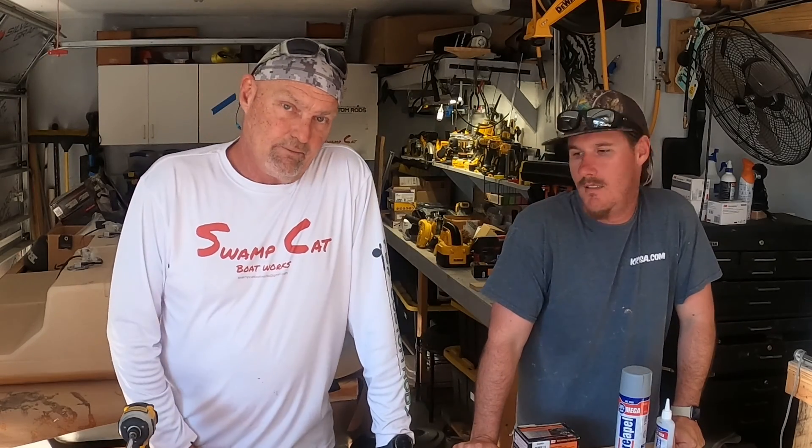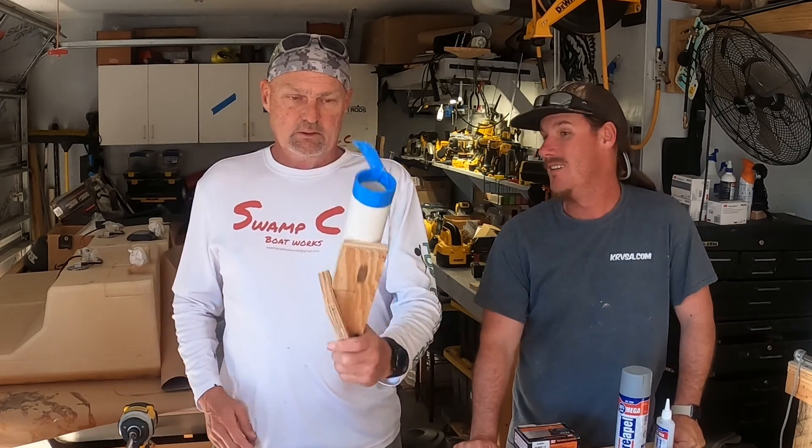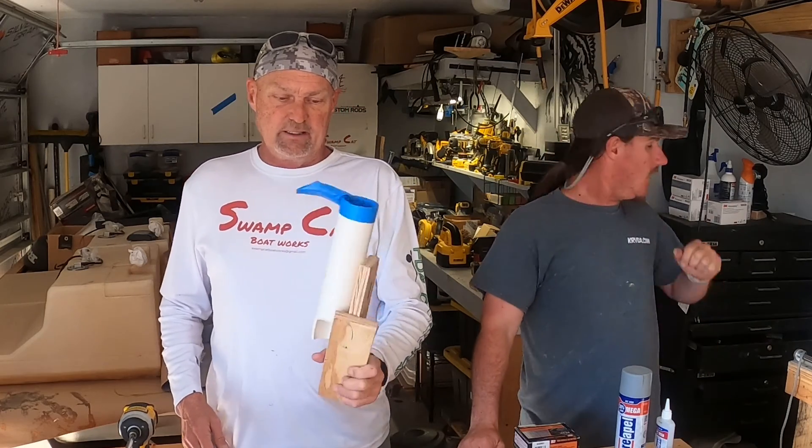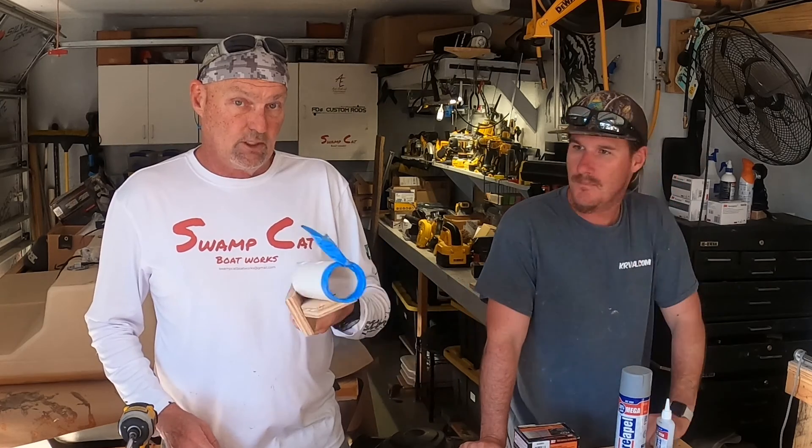Hey, good morning guys. Welcome back to FDX Custom Rods. We're not in the rod shop today. We're out on the dirty side and obviously it is filthy. This is a busted static load tester and today I'm going to show you how to build one yourself. So stick around.